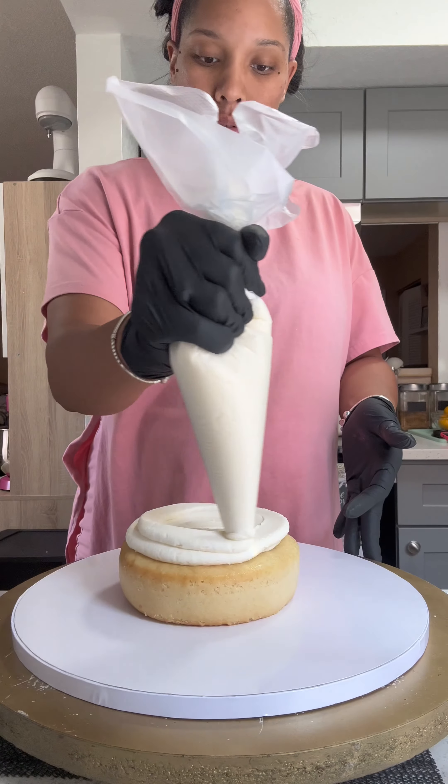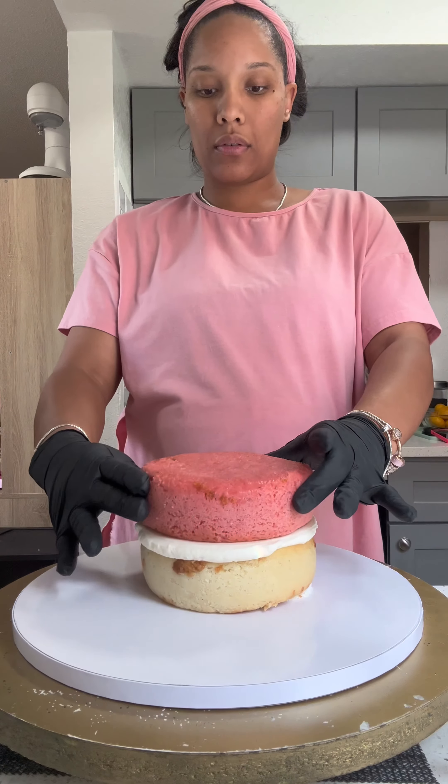Starting off by stacking my cake, I'm going in with a vanilla layer, strawberry layer, a chocolate layer, and then I'm going in with vanilla again.